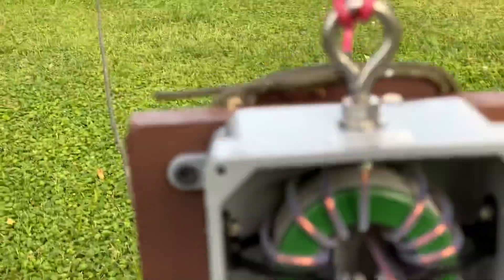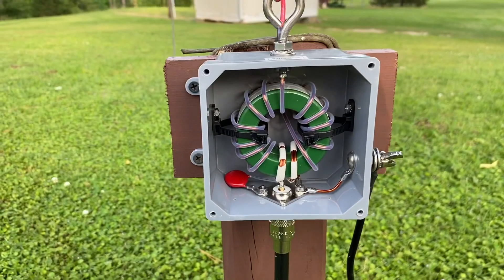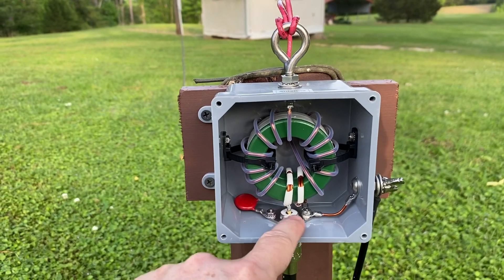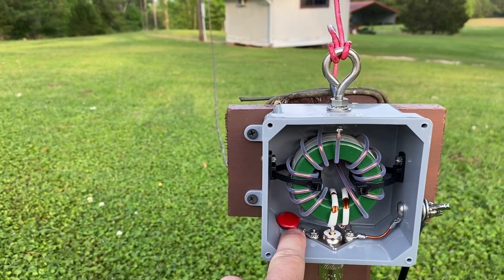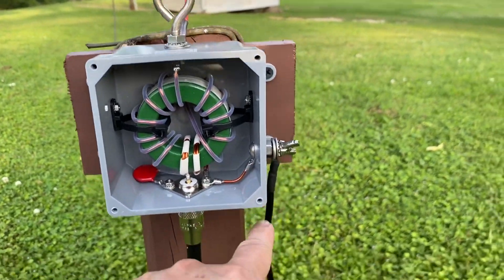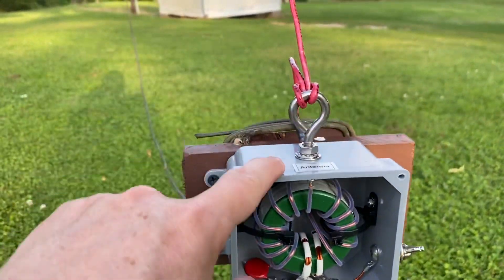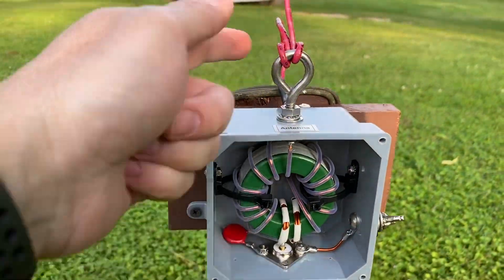Inside the box are two toroid cores. The coax is connected here with this connector, and there's a capacitor over here to help match the antenna. Over here you've got a ground coming off, going down to a ground rod. And up on top, this is the actual antenna — this is just the matching network basically.